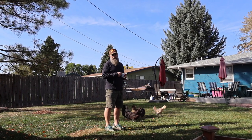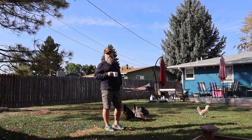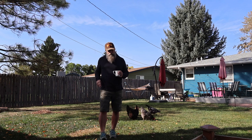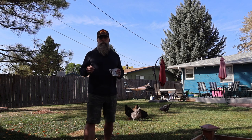My dad was in pharmaceutical sales for a long time, and he would occasionally have families over for dinner, whether they be clients or just friends. And I don't think I was born at this time, but the family that came over had a little daughter who was about my brother's age.